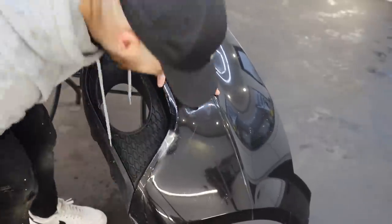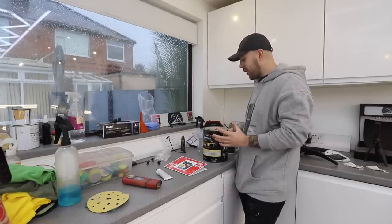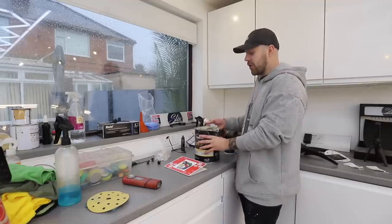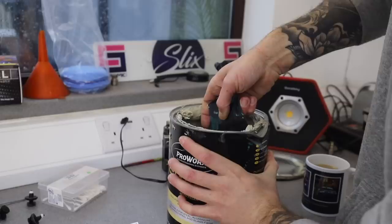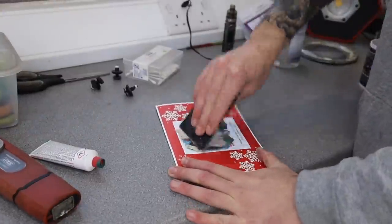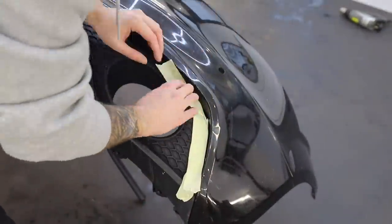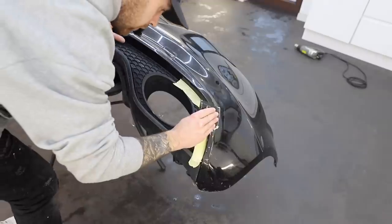Bodywork isn't a speciality of mine so I'm just winging it, but fingers crossed this should be a good little bit of damage to start learning on and improve my skills for the future. The first thing I need to do is prepare the area for filler - sanding it back to make sure the surface is scuffed so the filler can stick properly. I've never really used filler before, but it should be relatively simple. It's a two-part thing - this is the hardener and this is the filler. You use a golf ball of filler to a pea of hardener. I grab a scoop of filler and a pea of hardener, mix them together on a piece of cardboard, then mask off any areas I don't want filler on and smear it on following the body lines of the bumper.